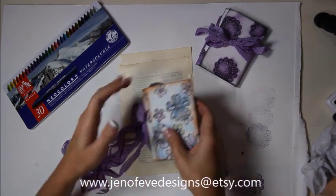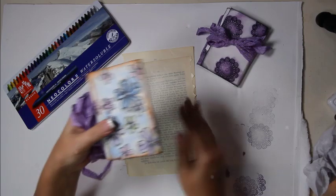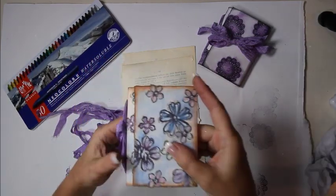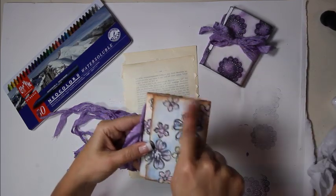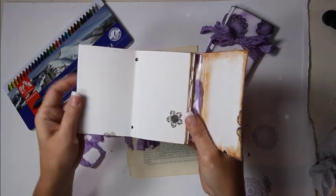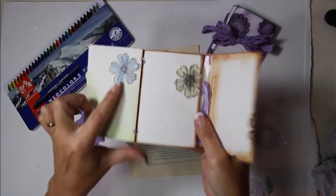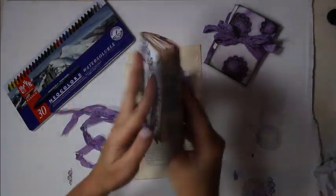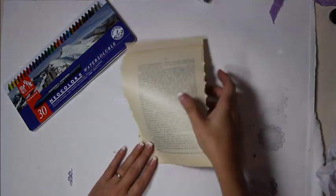The next step is stamping on the old book pages, then using water-soluble wax pastels to color them in. The inside pages have already been distressed. Some will be colored and some left plain stamped.